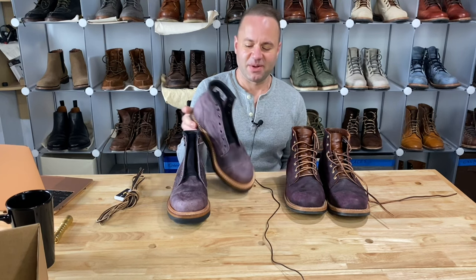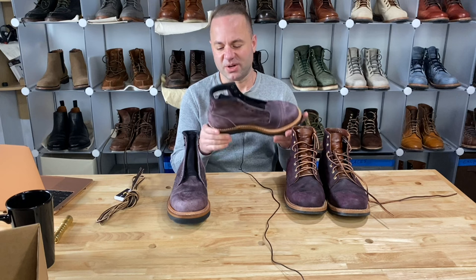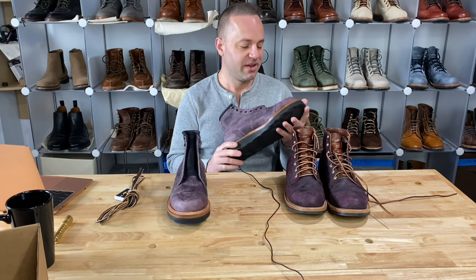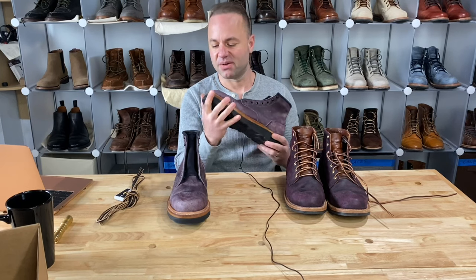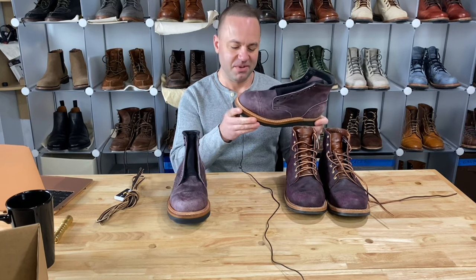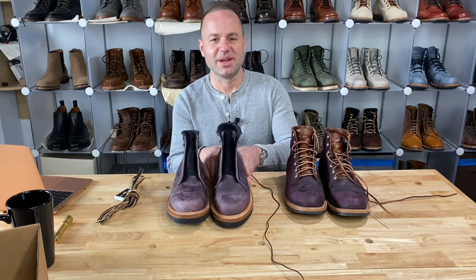Thanks a lot for watching guys. What do you think about these new boots in Oyster Rambler? I'm personally blown away, very ecstatic to have these. Can't wait to start wearing them. You can follow me on Instagram — my username is AeroSurferLV. Thanks a lot for watching. I'll see y'all in my next video.